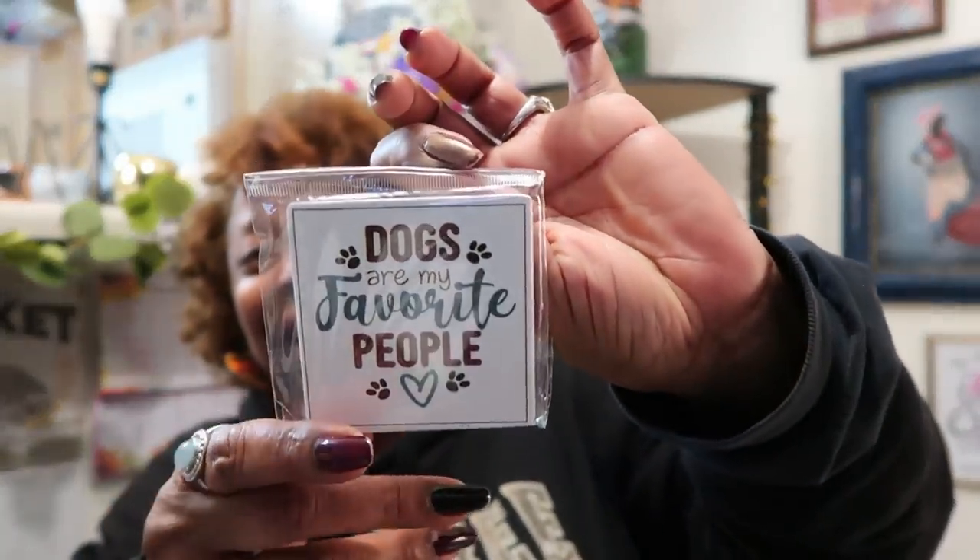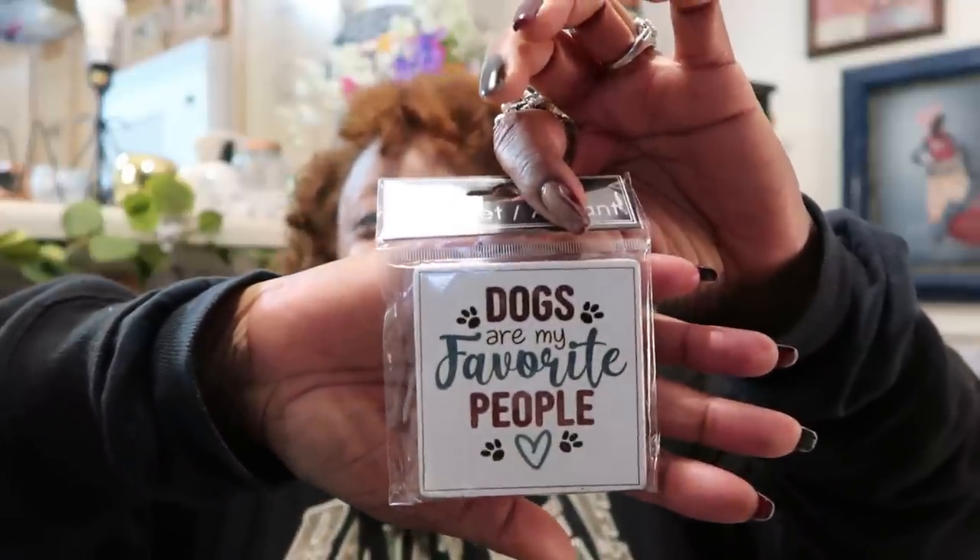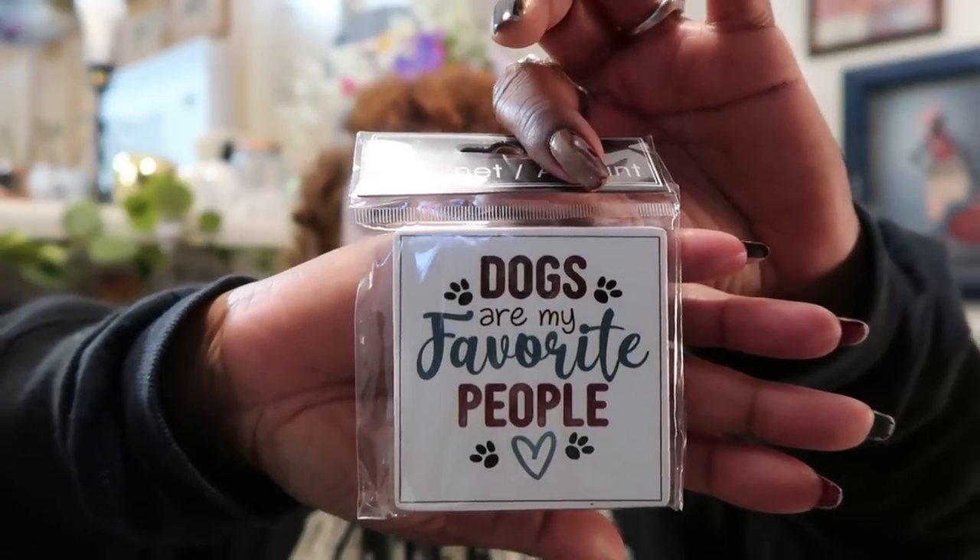I saw this magnet — they have all kinds of new magnets coming out, a lot of fur-baby related ones. This one just caught me and I had to have it because it is so true: 'Dogs are my favorite people.' I miss my baby so much. I talked to my brother on his birthday and he's got a beautiful black lab. He was talking about how Rue kept trying to put his paw up on him to make him pet him again. I miss those days.